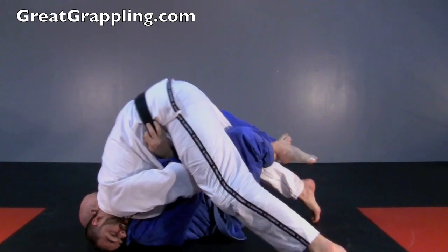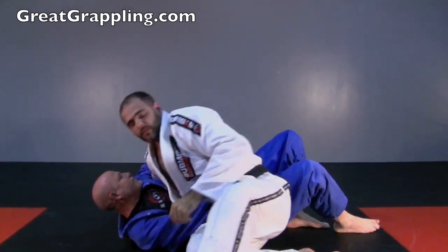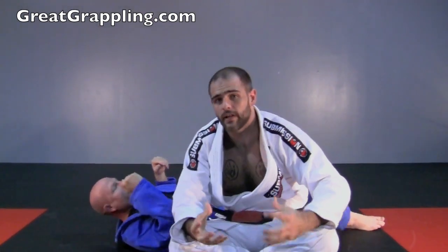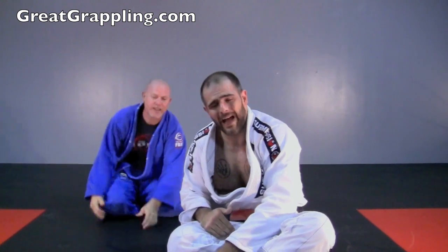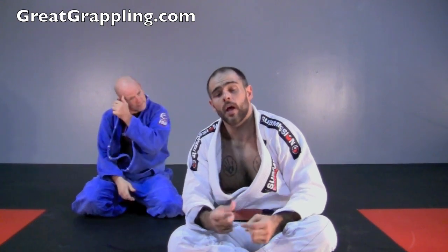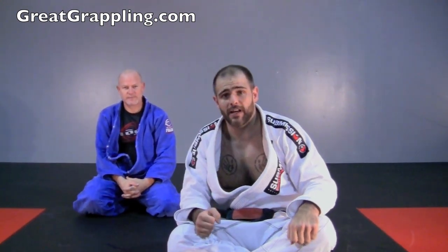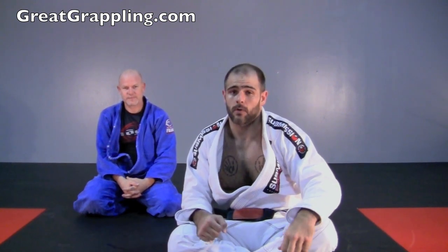Squeeze. Now I'm going to walk up and over, turning his head with the back of my head. All of those little tricks you've done previously — elevating your butt, putting the back of your foot on top of the knee, bouncing — all of those things still apply. But I want you to realize the power of using your head to turn his body away. It will make people not want to pull half guard on you.